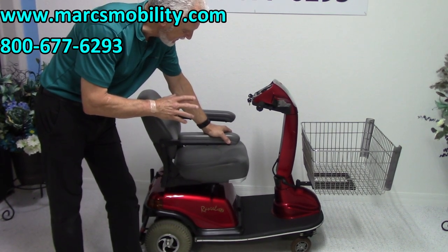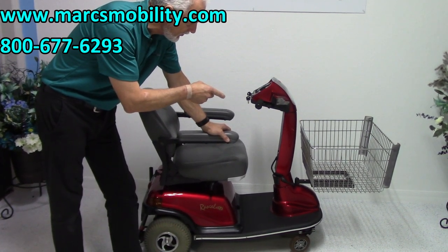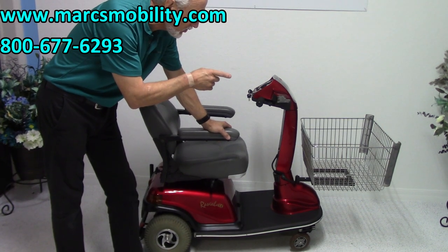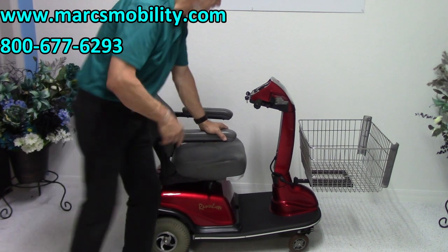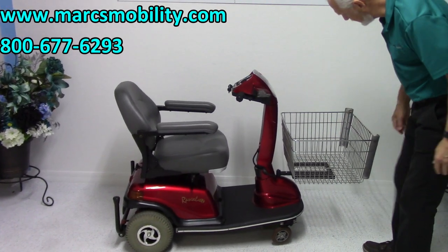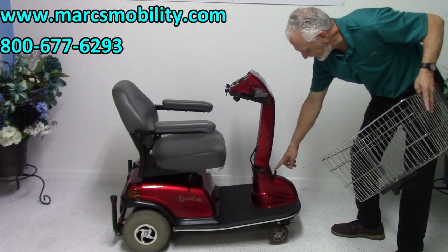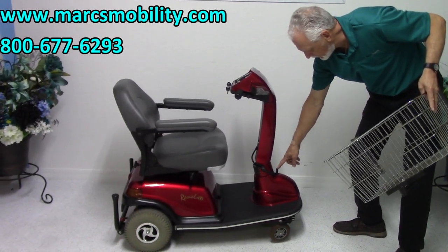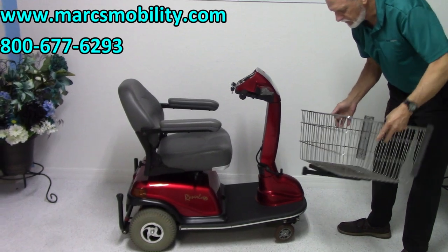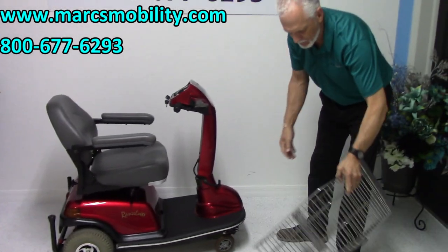The reason we have it here is because it's practically new and it also has a shopping basket. That shopping basket will hold four paper bag grocery bags, so it's a heavy duty basket. It sits right in the front. You can put all your groceries in here and it removes easily — the basket is tied right to the frame, and this bar right here goes right to the frame of the scooter. I'm going to take the basket off for now so you can see it.